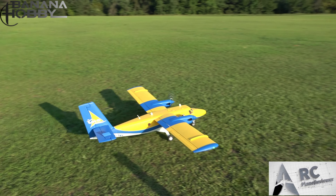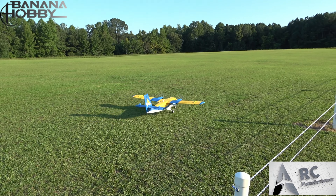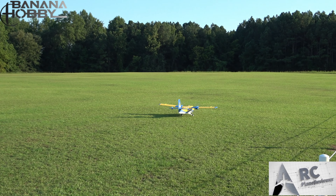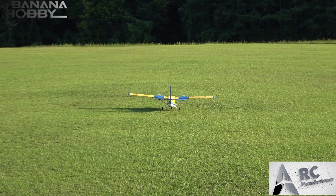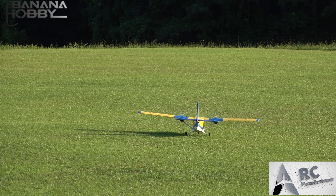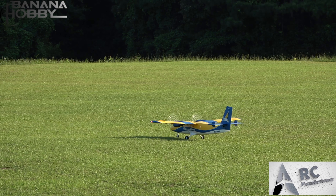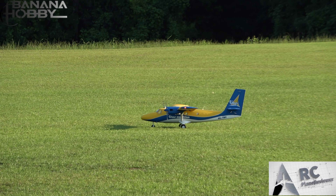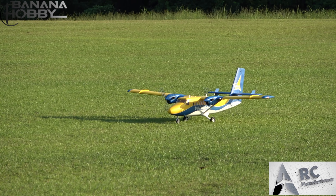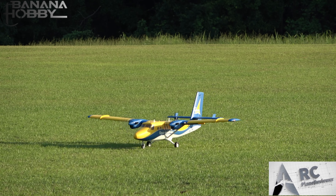Let's spool up. Man, it doesn't take much to get that thing taxiing — it just wants to roll. Those foam wheels aren't bad at all. We're on grass so we don't have to worry about them wearing out like you would on a harder surface. Alright, here we go!